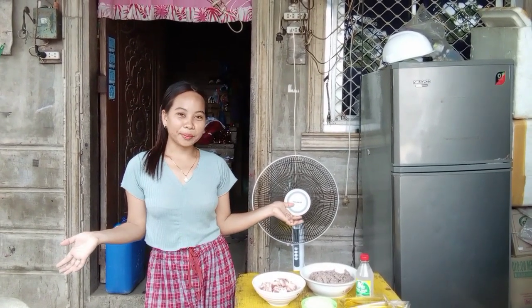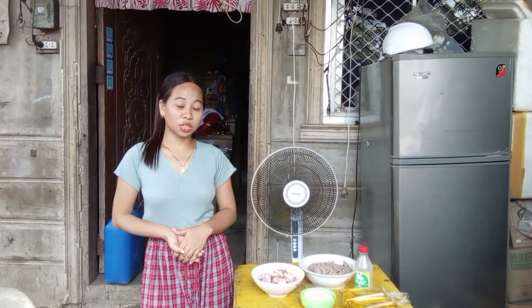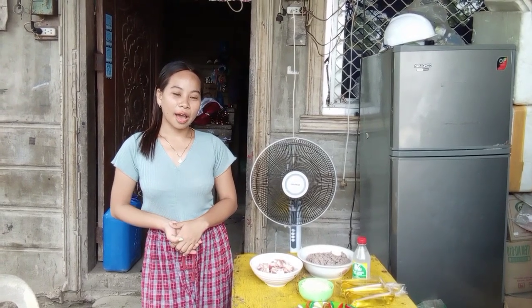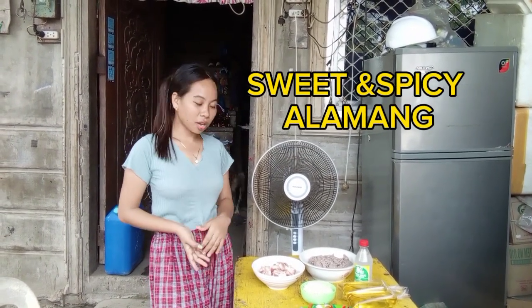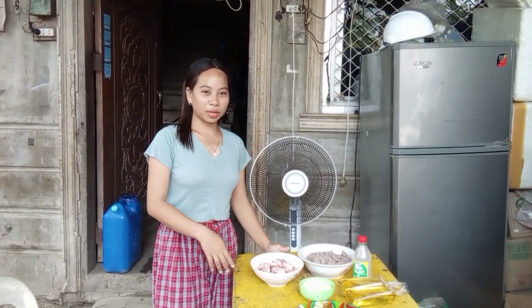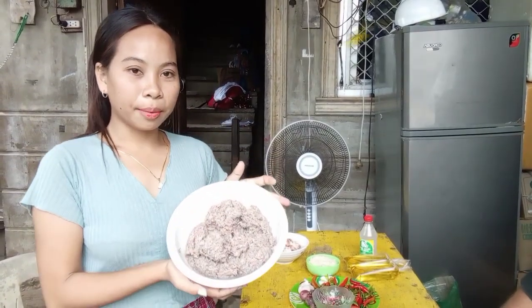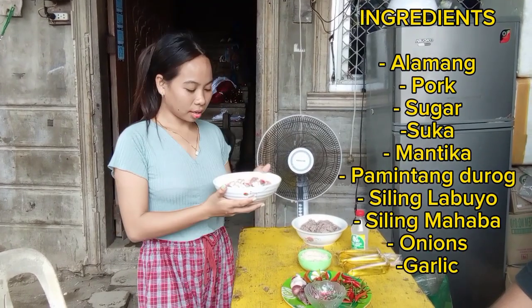Hello guys, welcome to our vlog! So now let me introduce our ingredients for our food preservation. What we are making today is sweet and spicy alamang. Here are the ingredients I will show you. First, we have alamang, then second we have...